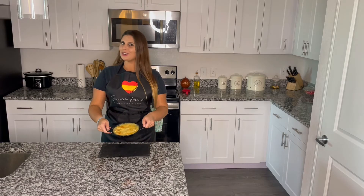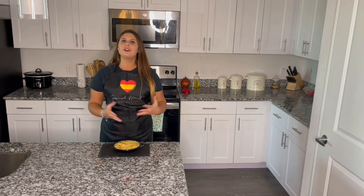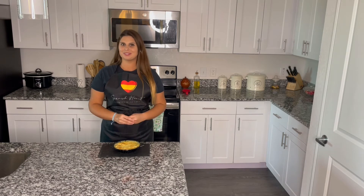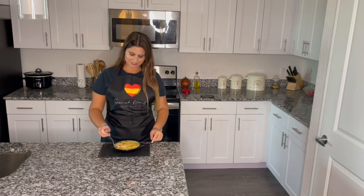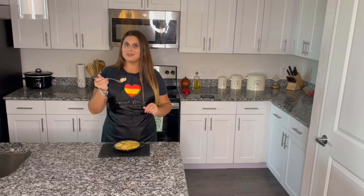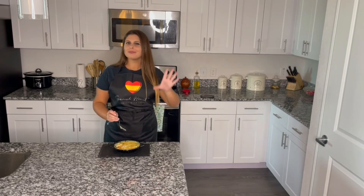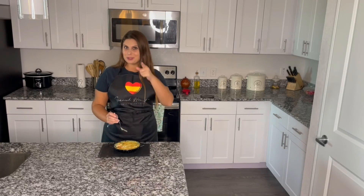And here it is — our turkey and mashed potatoes pie. I don't know if you have tried something similar before, but if you like this, let me know. I have to be careful, it's very hot. I love it, I hope you do too.